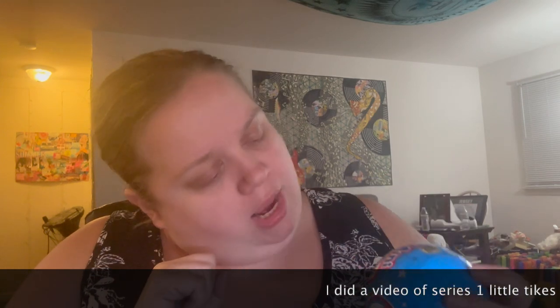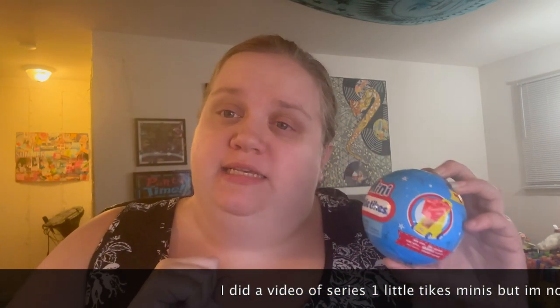Hello, everyone. In this video, I'm opening up Series 2 of Little Tykes Minis. I know I did Season 1 last year, and now we're opening Season 2.